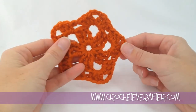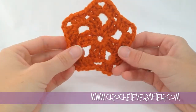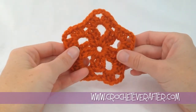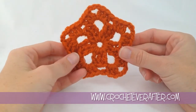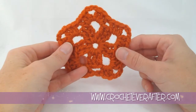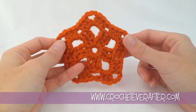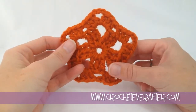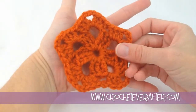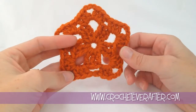Hey everyone, it's Deja from CrochetEverAfter.com. Today we're making this starfish granny pentagon — can't call it a square. This is a pretty quick little motif that you can make in two different colors if you want to. Just grab the pattern from the link below and get your yarn and a hook. I'm using worsted weight and a 6mm J hook. This is about the size of my palm. You'll see the finished measurement on the pattern for this size. Let's get started.